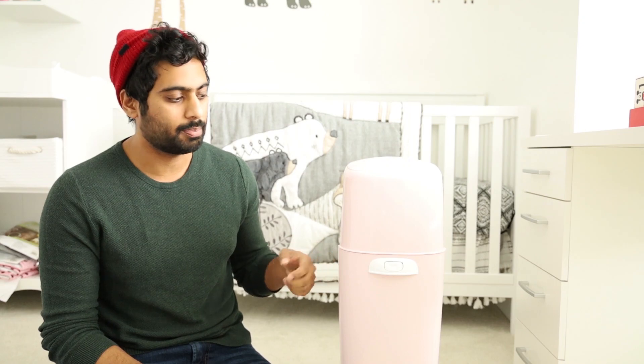Myra is just two months old now and she still, every two hours, there is something — a diaper needs to be changed. So when this fills up it does get a bit annoying because it fills up pretty quickly.